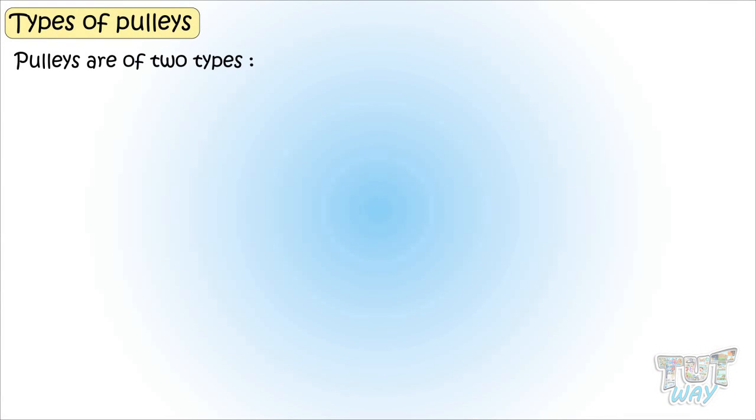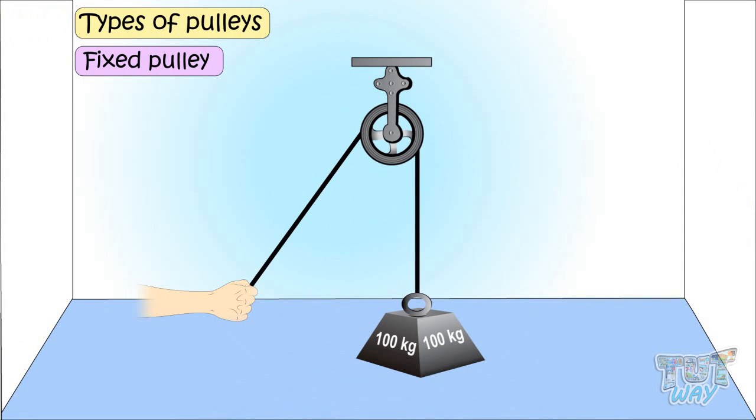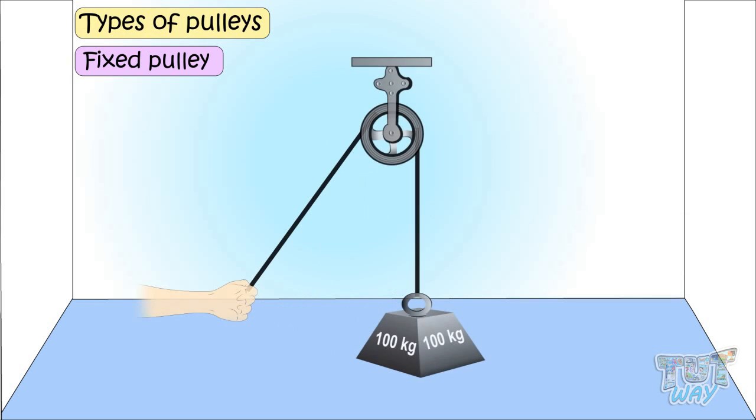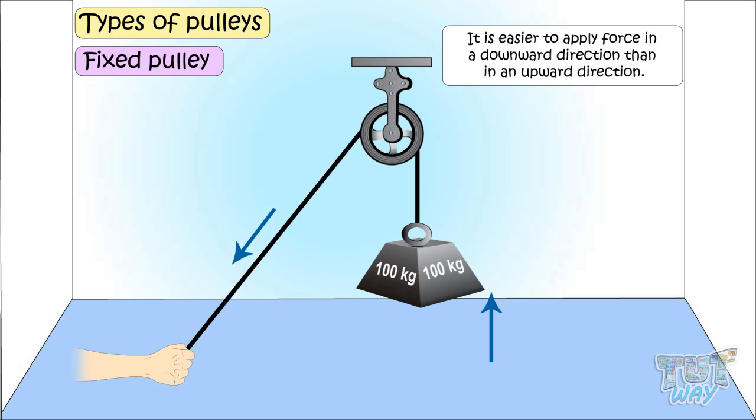Pulleys are of two types: fixed pulleys and movable pulleys. Fixed pulleys are those where the pulley is tied to a bar or a beam and the pulley doesn't move at all. When the rope is pulled, it just changes the direction of the force, and there is no multiplication of force. If you lift something without a pulley, you apply force in an upward direction. When you use a pulley, the direction of force changes to downwards, and it's easier to apply force downward than upward.